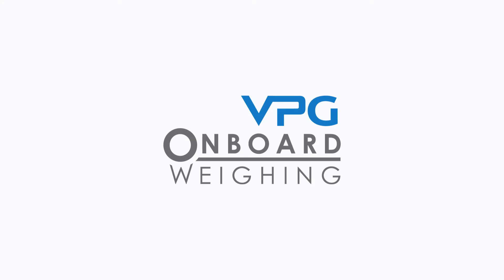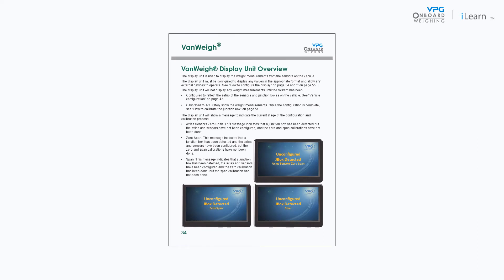Welcome to the VPG video series covering the installation of the VanWay system. In this video we will cover the process of configuring the VanWay display unit. Please note the guidance in this video is related to the guidance in the VanWay manual.